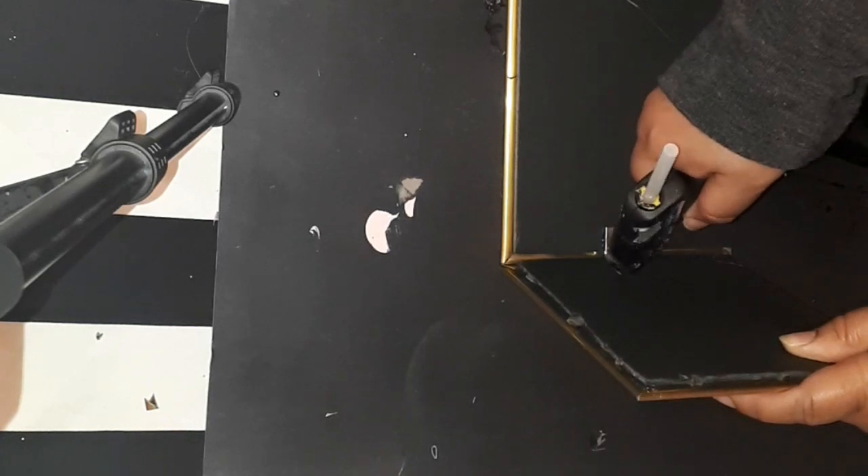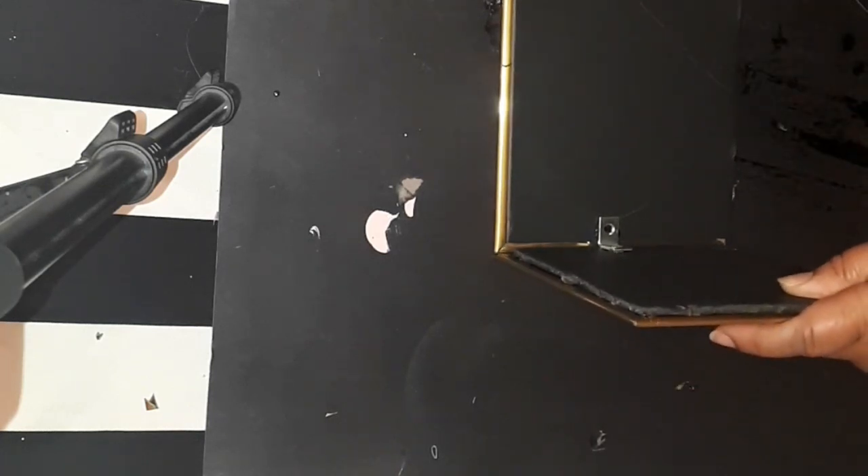Once I did that, I then went over with the Gorilla Glue to help reinforce it even more and to make the hold even stronger.